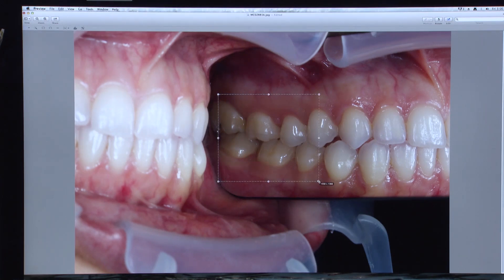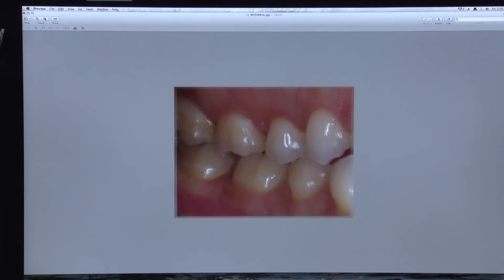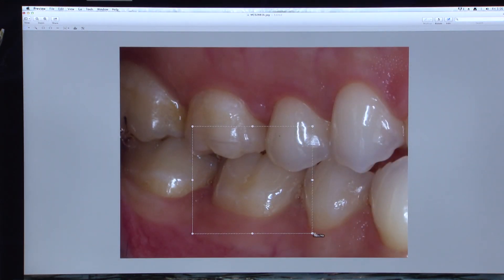My next step is to remove any evidence of the edge of the mirror, the lip and cheek retractor, and any distracting anatomical features that are present. Always take into consideration the edge of the cropped area and try to crop at a contact point or even just mesial or distal to an adjacent tooth so that the cropped area flows the eyes back towards the subject of the photo instead of away from the center.